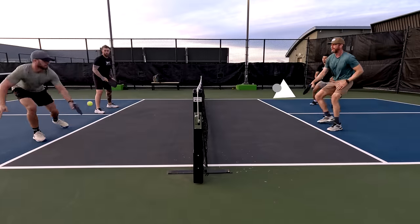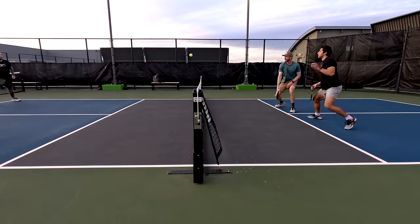To understand why this might be happening, let's take a look at how the Mach 2 paddles perform and what are some of the pros and cons compared to elongated paddles.